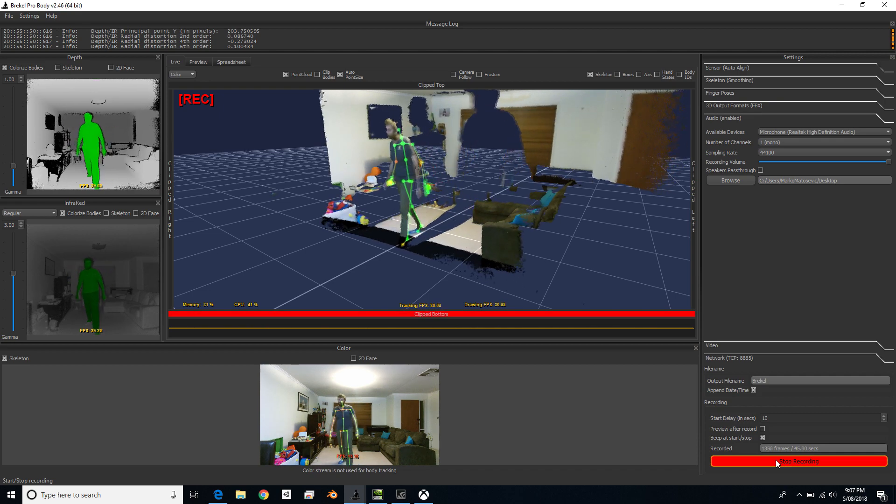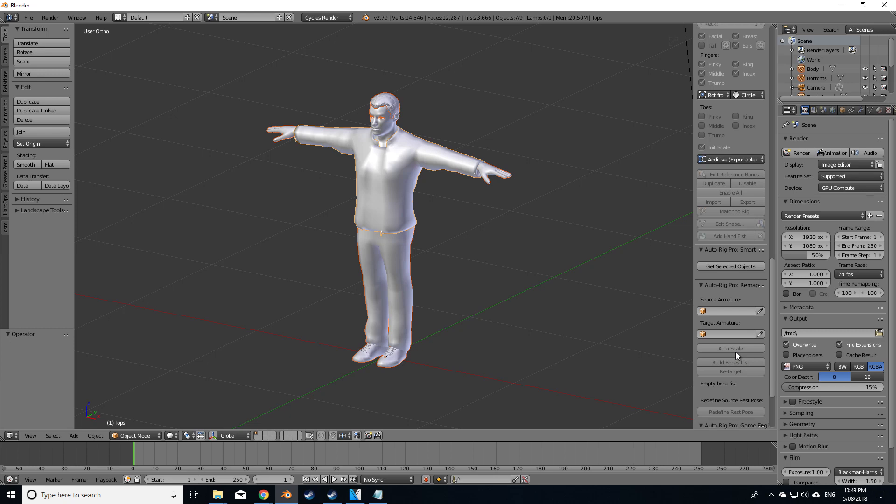Let's now move into Blender and quickly create a rig for this character. I'm going to use the Auto Rig Pro tool, which I've already done a previous review on. If you need more information, go check that one out.